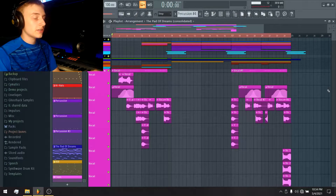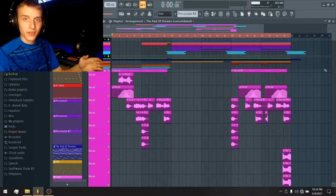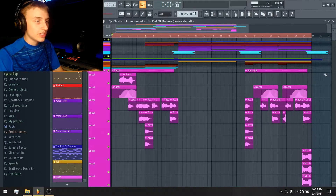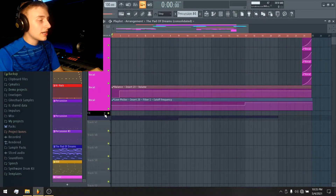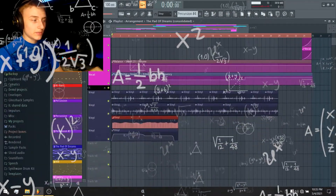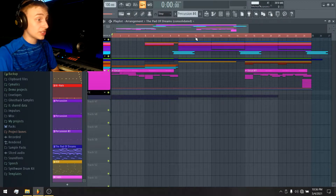The third section is the vocal section — and don't worry, I didn't sing. These are stock vocals from one of my sample packs, pitched to the key of the song. I thought they sounded really cool as an ambient background instrument. The final section is the effects section: literally just two tracks of vinyl stacked on top of each other, a volume control automation, and a filter modulation. Those are the four sections of the entire song — approximately 22 tracks.